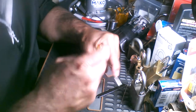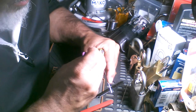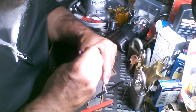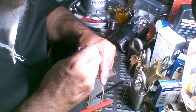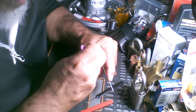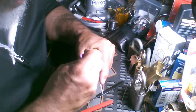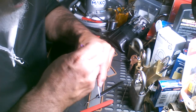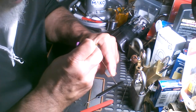Ok. I've got a binder here on pin 4. This is pretty sticky in here.